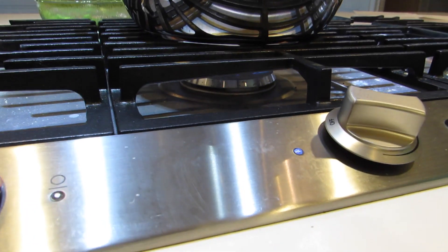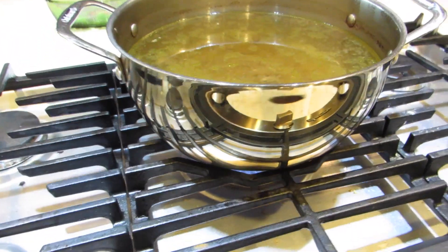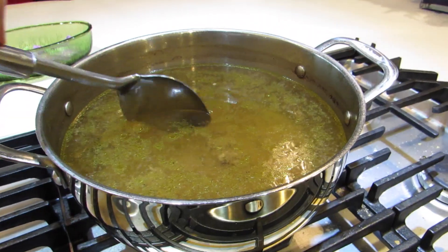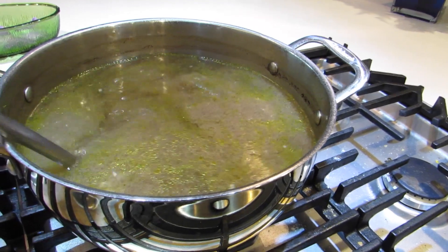So far, we have water in our big pot and we also added the beef. What you want to do is let it boil so the beef flavor gets into the actual water of the soup, which makes for a really good tasting tteokguk.